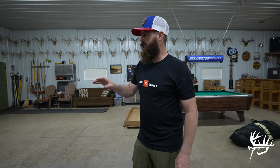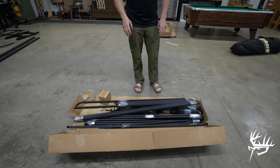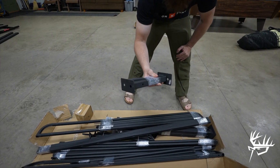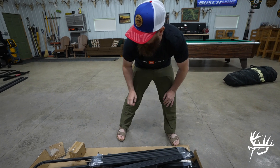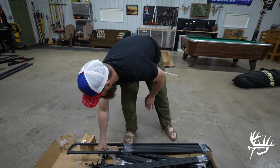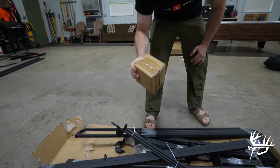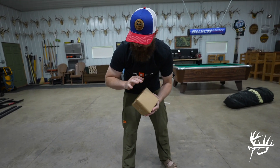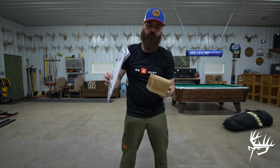We've got box number one, the bigger box, busted open. Got all the pieces laid out and separated. In that box you pretty much had the platform, the ladder, the handrails, and the legs for the platform. Box number two — these are pretty much all the support systems. You can see the feet for the ends of the legs, which are all self-leveling. More handrails for going up the ladder. Ground stakes and also the box with all the hardware. Like I said, we will go through here step-by-step instructions, lay this all out, and show you guys how easy it is to put this tower together.